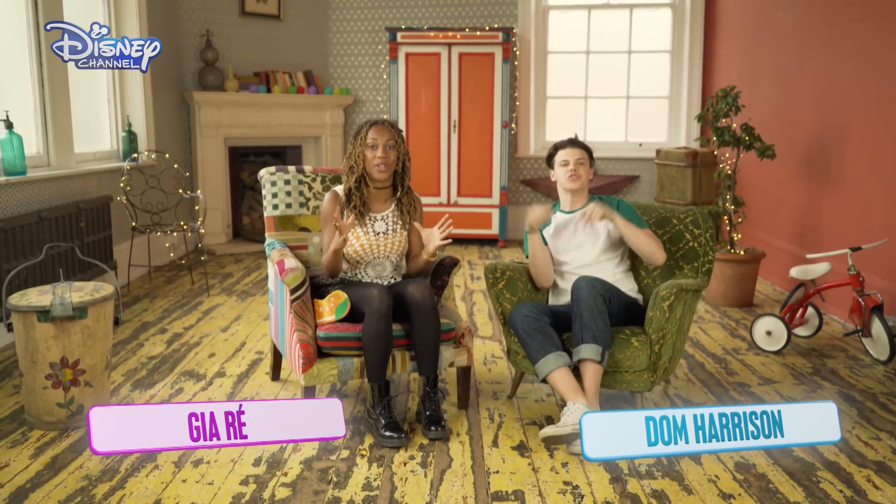We have so much in store for you today. So much in store. But first, we're gonna play a little game I think you're gonna like, Dom. Come on, fill me in, what is it?